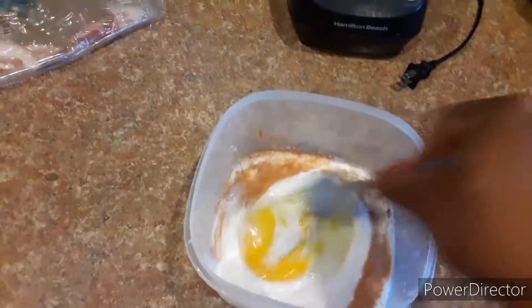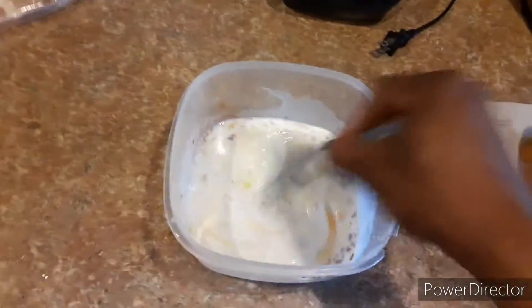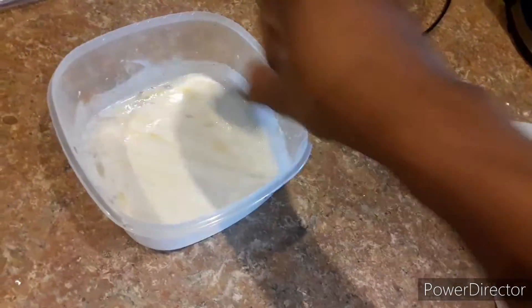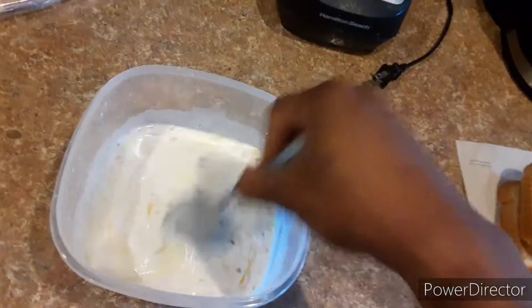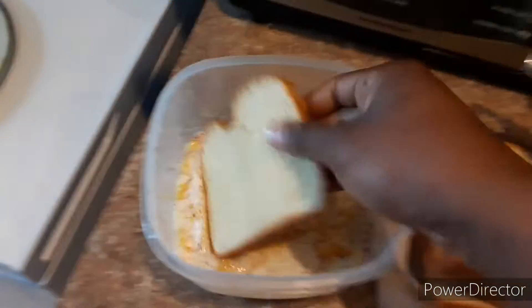And mix it up. Just mix it up real good. All the ingredients. Next you dip it.